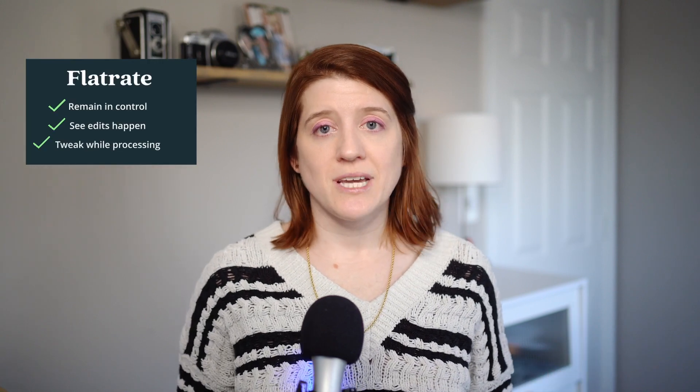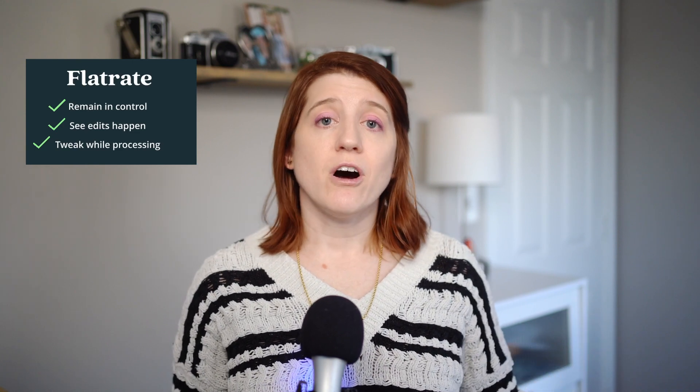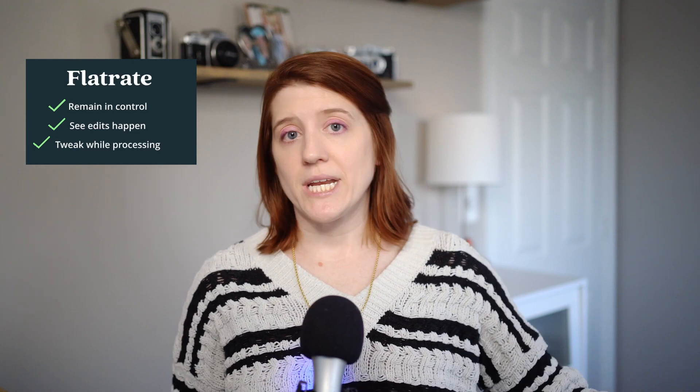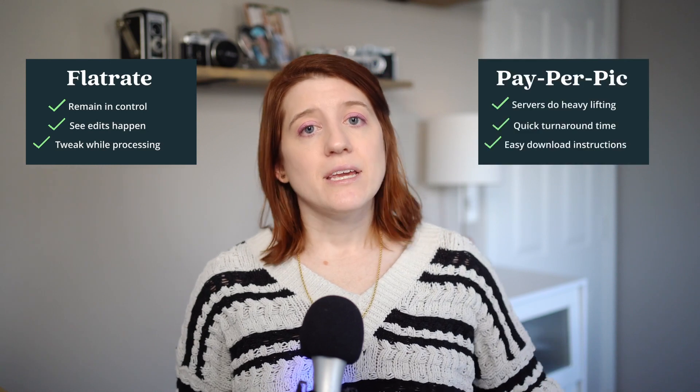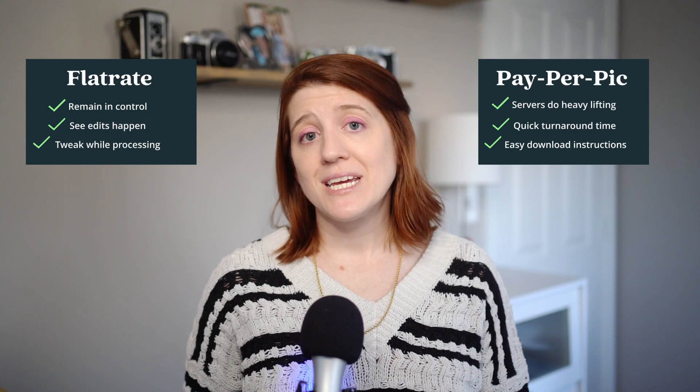I do like the benefit that flat rate gives with local editing. I have a tiny amount of control freakiness in me, so getting to see changes happen in real time feels really good. However, I'm also used to sending off images to an editor and waiting days to get them back. With the pay-per-picture method, I'd get them back after a single lunch break. Reflecting back to pricing, it's really personal preference. With our smart preset applied and our images ready, our focus is on our results, bringing us to our last category: checking the smart preset's work.